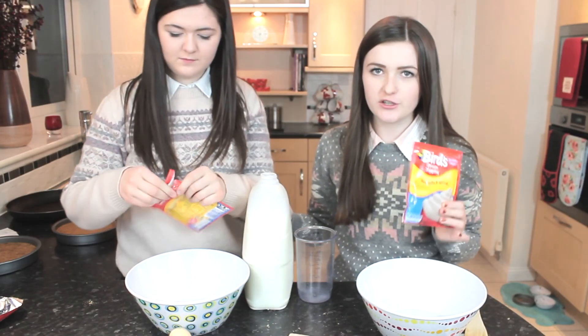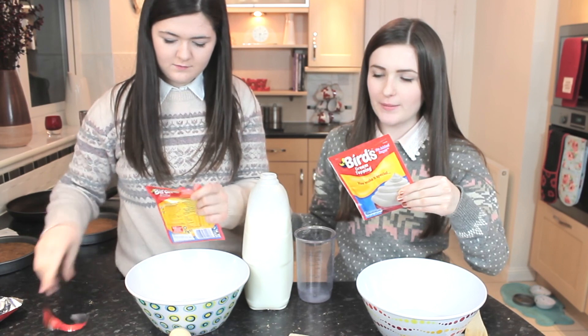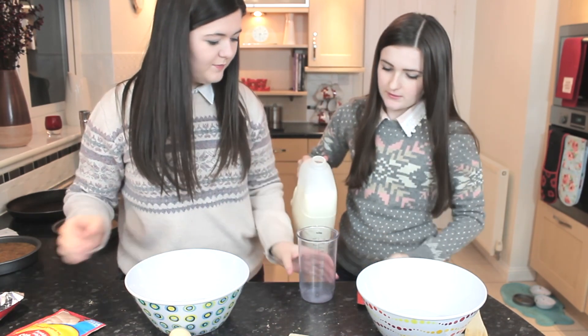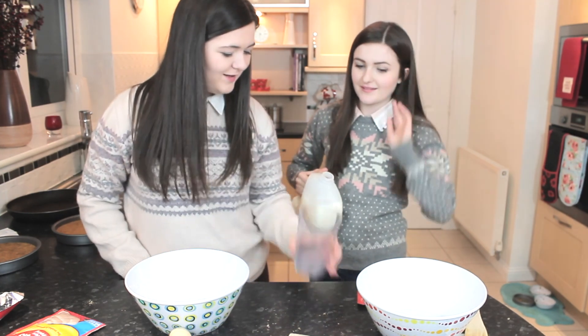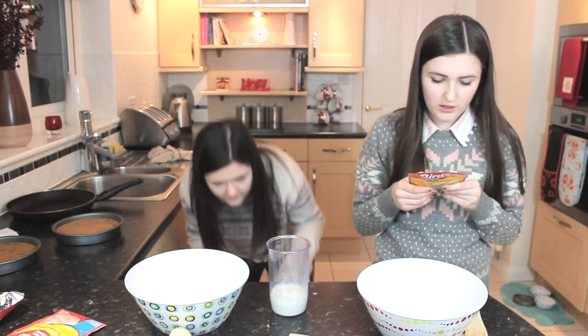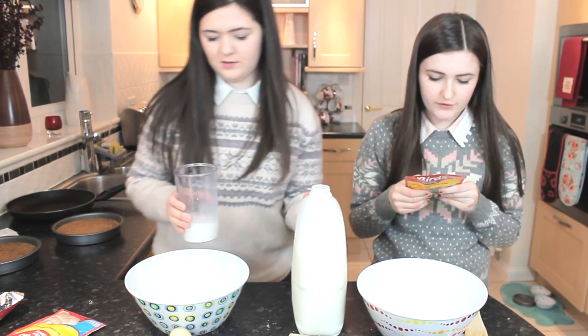Now for the filling of our cheesecake we're going to make dream topping. You add the powder, pour and measure 150ml of milk, sprinkle it on, and then whisk for two minutes.